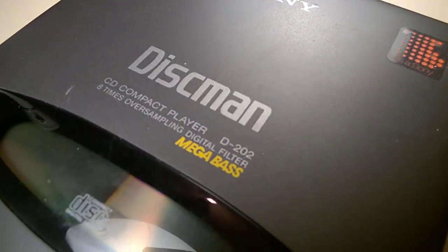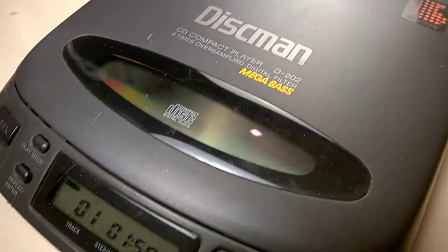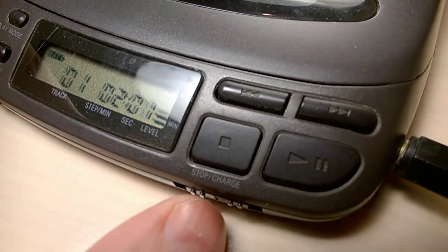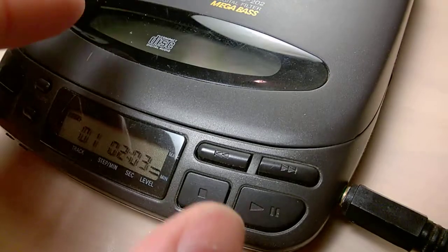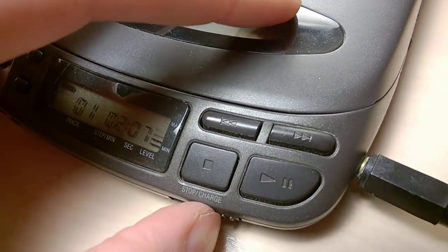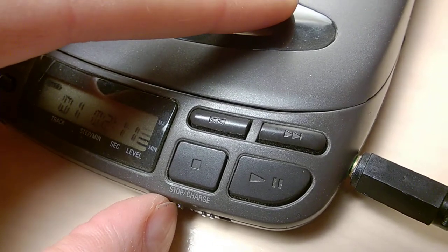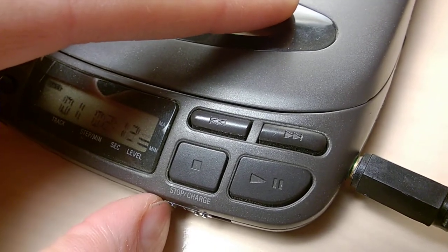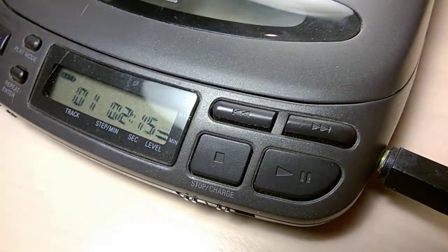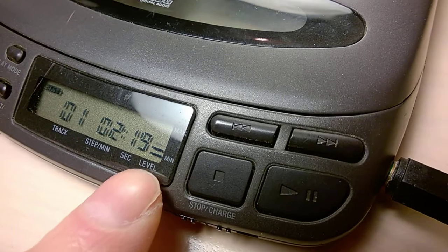I have here a Disman D202 Megabass. It does have a sort of a switch for Megabass, but to be honest it doesn't really do that much. It kind of starts distorting the sound. Maybe it's improving the audio a little bit, but it does have a nice audio level indicator here.